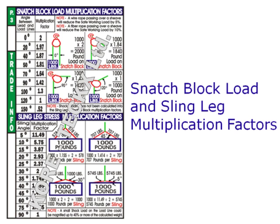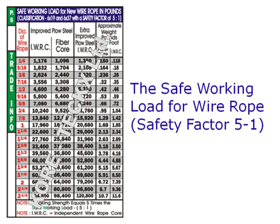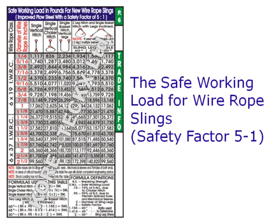Snatch block and sling leg load multiplication factors. The safe working load for nylon slings with a safety factor of 5 to 1. The safe working load for wire rope and wire rope slings with a safety factor of 5 to 1.